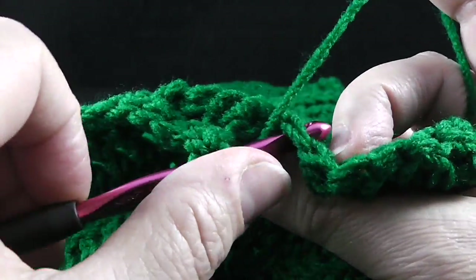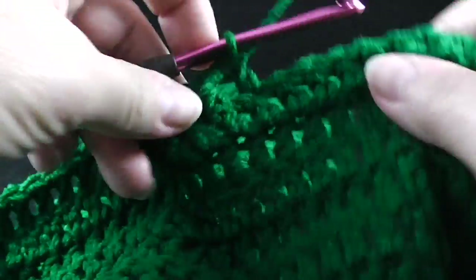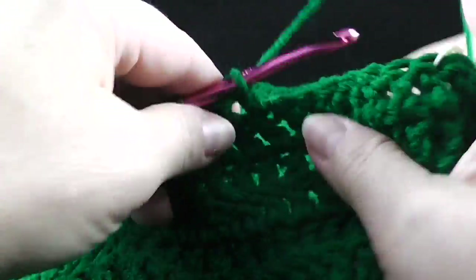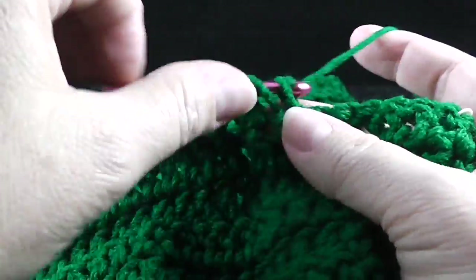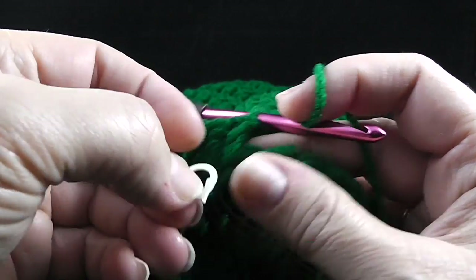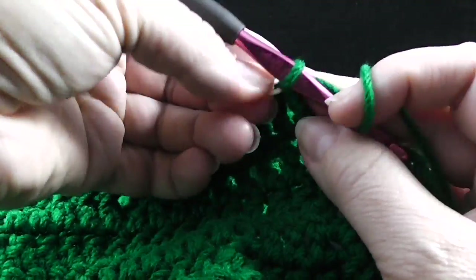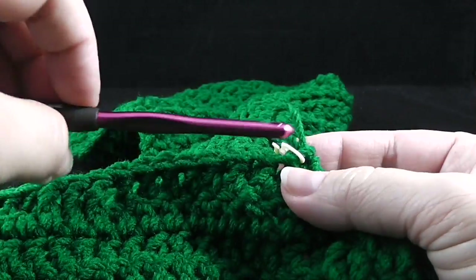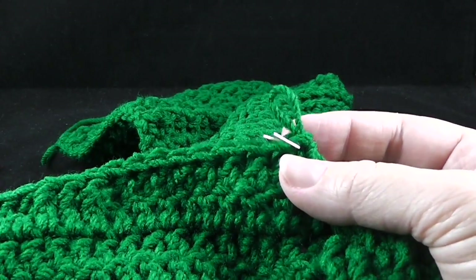Starting in the next stitch, we're going to crochet nine more double crochets all the way until we get to the stitch marker. Once you crochet that ninth double crochet, go ahead and move that stitch marker up so that we are reminded to change our crochet hook once again.